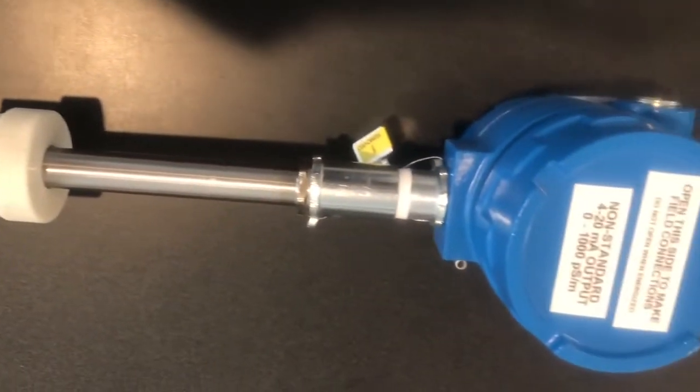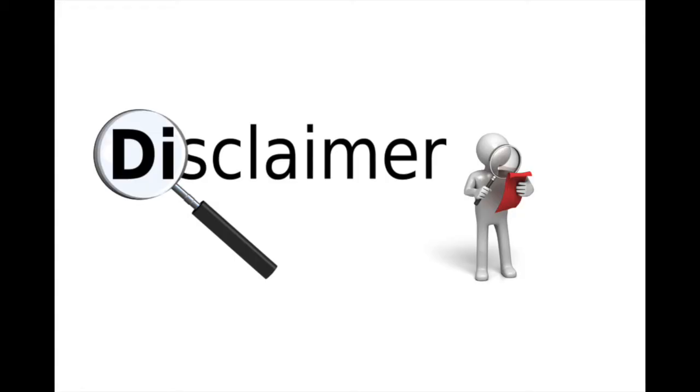This is the JF-1A inline conductivity sensor and today I'll be showing you how to put it into the product line and hook up the conductivity loop. Just a short disclaimer before you begin: please refer to your local codes and regulations for this installation.